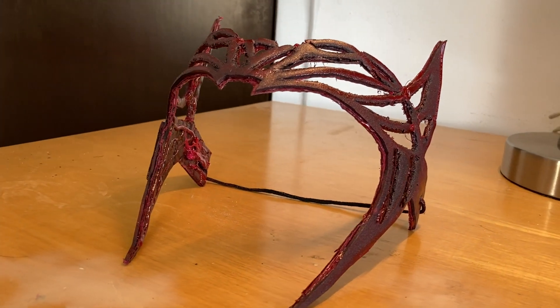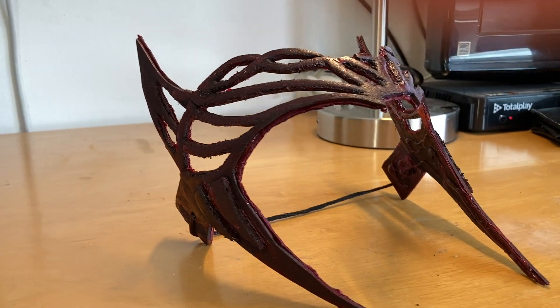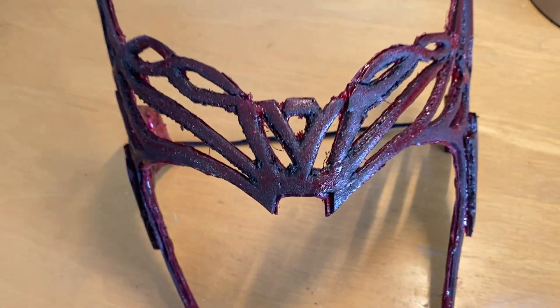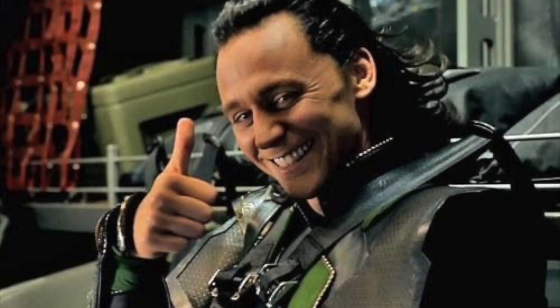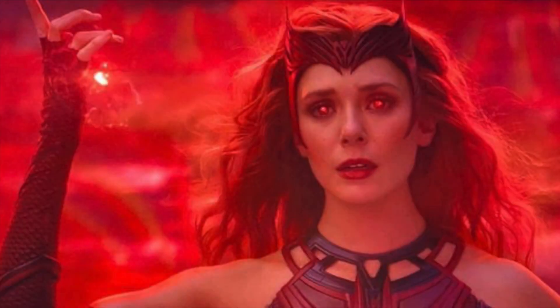What's up guys, welcome to a brand new video. Before starting off I want to let you guys know that I'm working on a project that a lot of you want me to do — Loki's helmet DIY. I'm still in the process of doing it so hold on tight. For now in this video we're gonna have another DIY build, and spoiler alert: if you're a fan of the Scarlet Witch you're gonna love this build, because today we're gonna do the crown that Scarlet Witch uses.